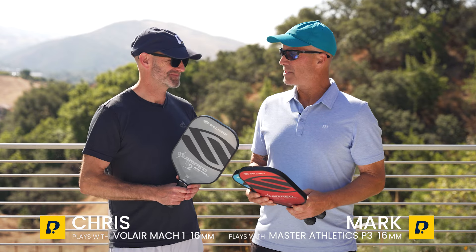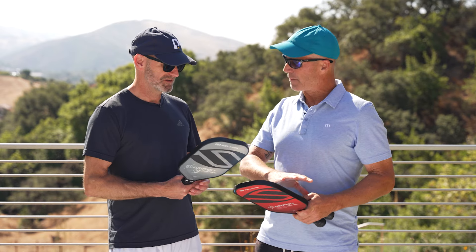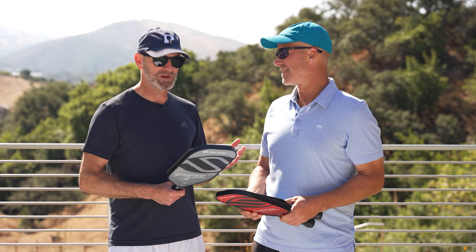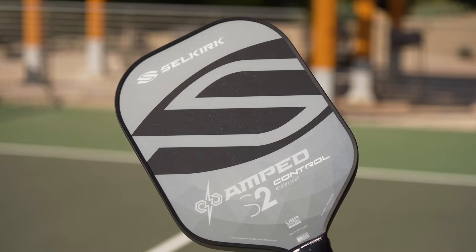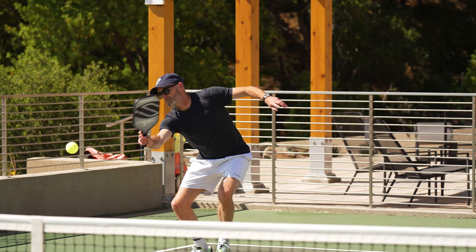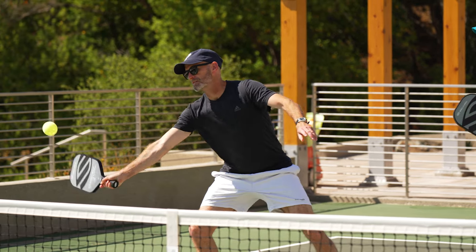We had a great time testing these new Amped Controls. I know what kind of shape you typically gravitate towards — what was your opinion and what was your favorite shape? I liked all of them; it's tough to really pick a winner, but I did like the S2 the most. The shape really fits what I like in a paddle, and I really liked the spin I got out of it — a lot of grit on the surface and I felt like I was getting good rotation on the ball.